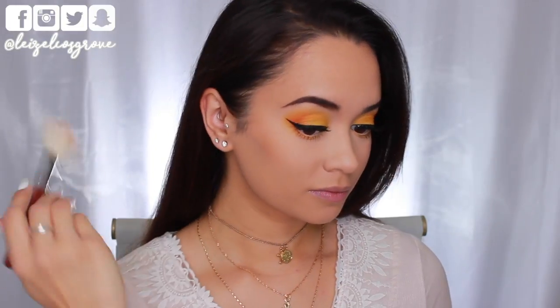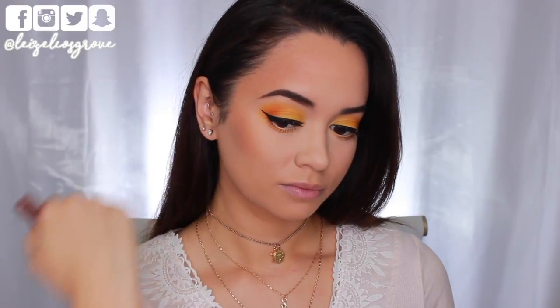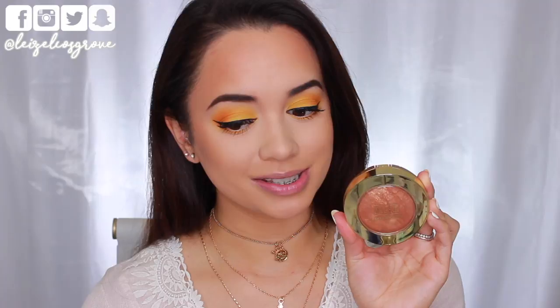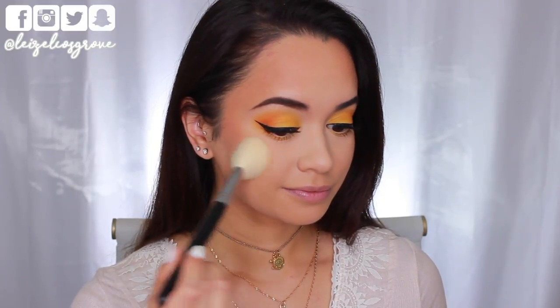To bronze up my face, I am going in with the Benefit Hoola Bronzer on a Sigma F40 Large Angled Contour Brush, running that over my cheekbones as well as around my hairline and temples to add some life and color back into my face. For this look I'm not going in with any blush, but I am taking the Milani Baked Bronzer in No. 5 Soleil to my cheeks — its shimmery gold sheen is really going to enhance the cheeks and make them glow.